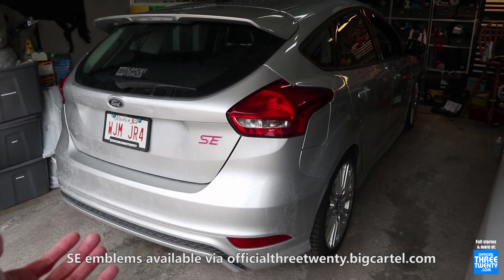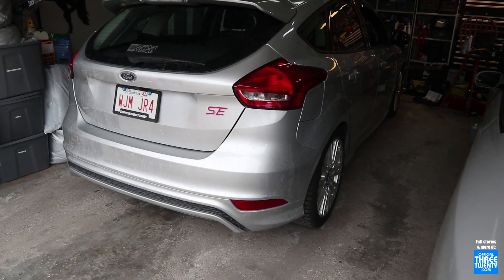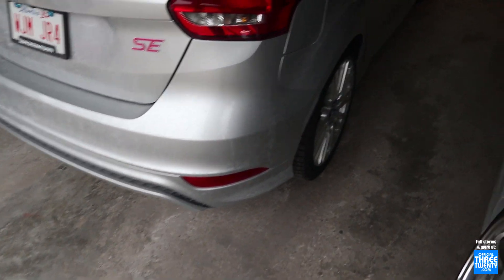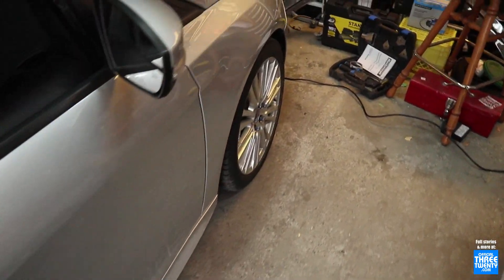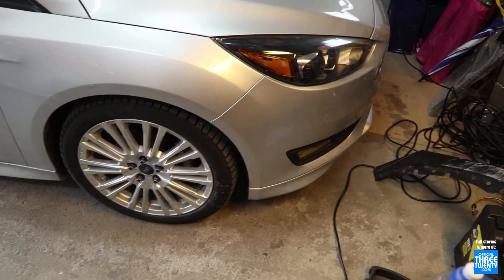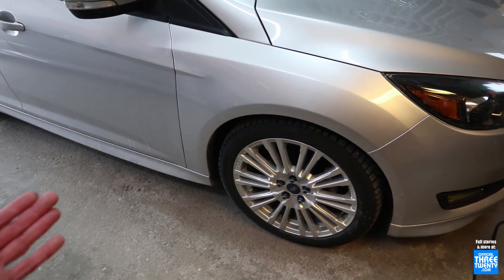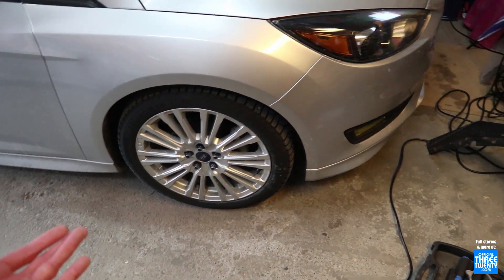Pretty much whenever photos of this are posted online and shared around, a question or two will come in regarding the lip kit it has. It seems the rear valance is the most commonly asked about part, but people will generally ask about the kit in general, what it is. It seems that not many people realize it's actually a factory option, and I just wanted to give a little rundown on it today, in conjunction with a blog article covering all of the part numbers and additional info, should you want to retrofit this.